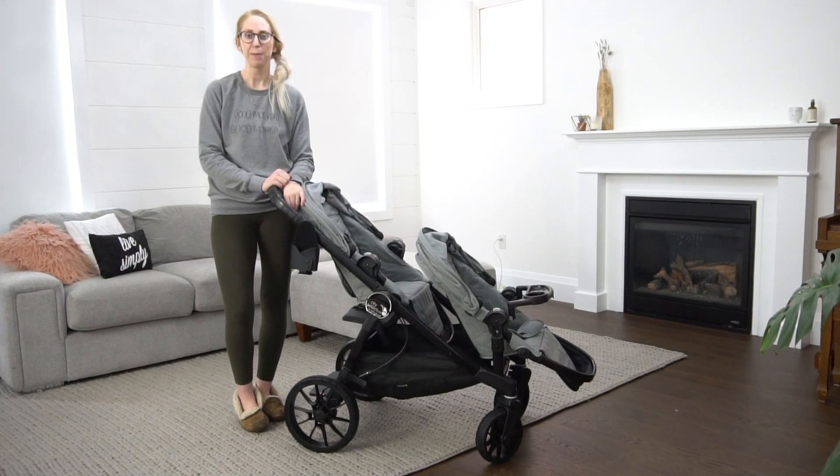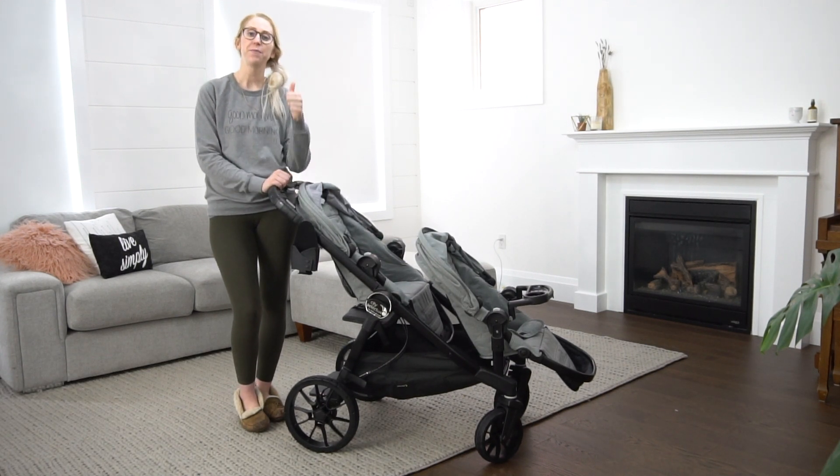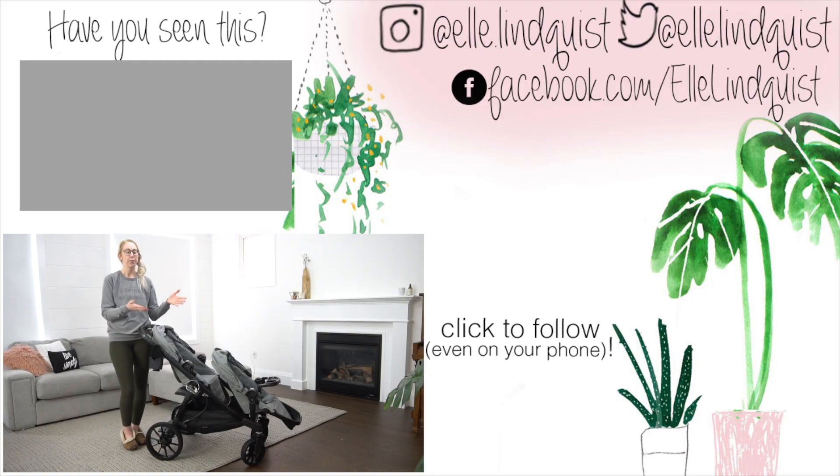That is my full review of the Baby Jogger City Select Luxe. I hope you enjoyed it. If you found it helpful, click that thumbs up button and make sure you're subscribed so you don't miss any other videos. If you have any follow-up questions, leave them in the comments below and I'll answer as many as I can. Also let me know in the comments if you're currently in the market for a stroller and which ones you're weighing between. Thank you so much for watching — see you in the next one!